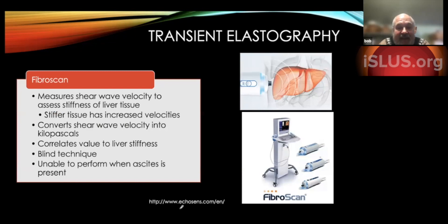The first device that could do elastography was the FibroScan, which was pretty revolutionary. It measures the shear wave velocity to assess the stiffness of the liver tissue. It's a blind technique — basically, they put it where they think there's a lot of liver tissue and take their value from there. There's trouble with large people, even with special transducers, and it's difficult to perform when ascites is present.